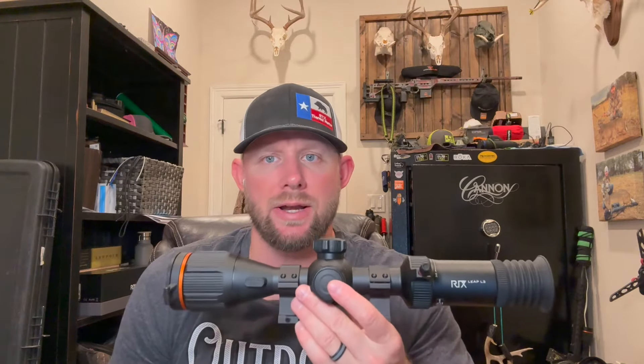You can drop any comments in my video and I'll be glad to get back with you. You can also find me on Instagram at ETX Thermal Hunter — I check that pretty regularly and post a lot of content. So we're going to be reviewing the Rix Optics Leap series — this is the L3, their 384 by 216 thermal scope. They also have the Leap L6, which I'm also testing right now — that's their 640 version. Picture on both of these is great.